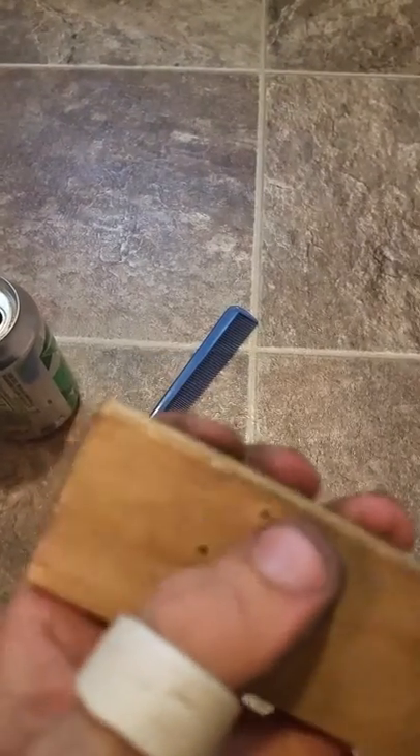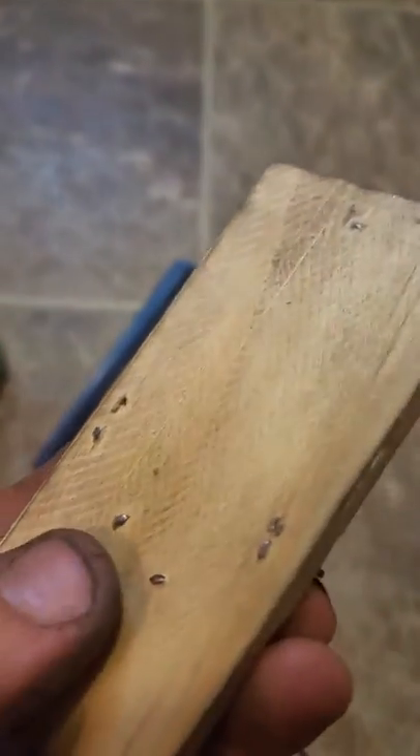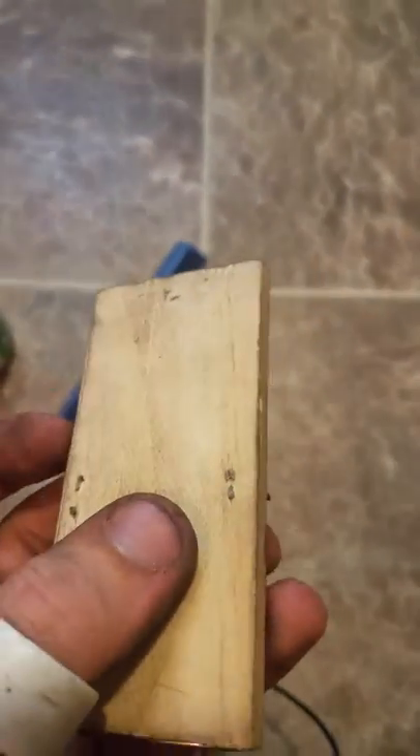Every once in a while you gotta go and shove down on these if you want it to last a while, because when they're made at the factory they're shaved flat with the back of the board. This one is for the tail so it doesn't really do anything.